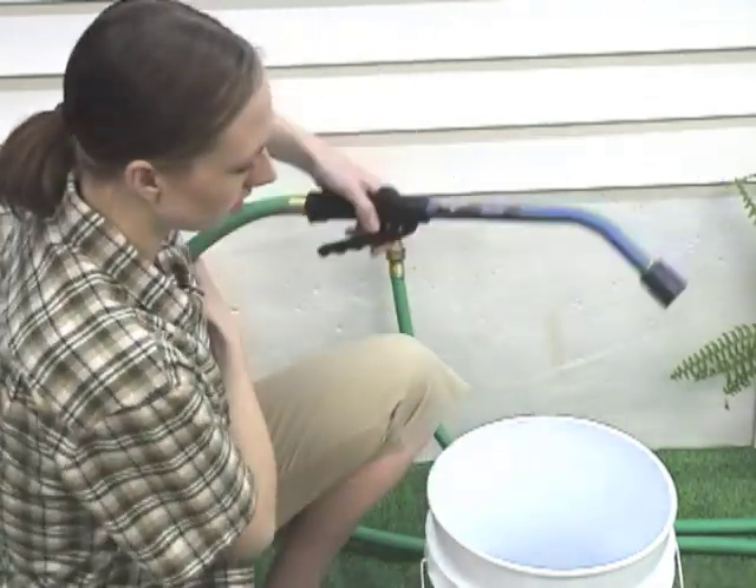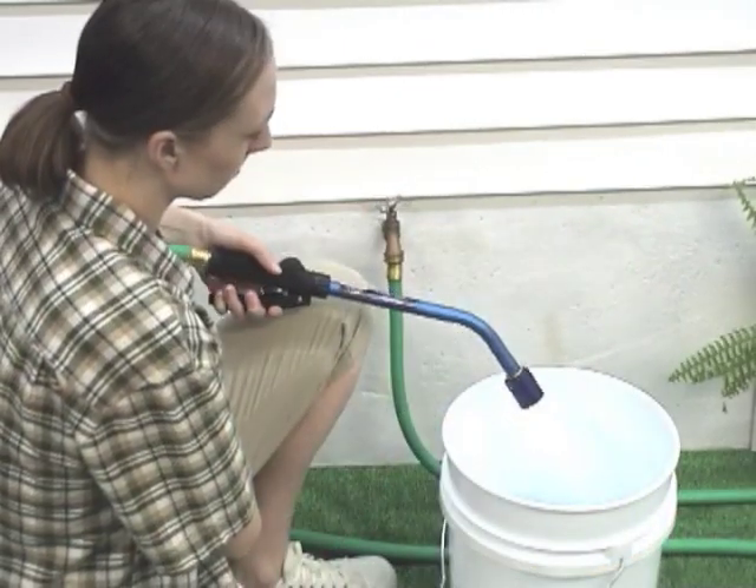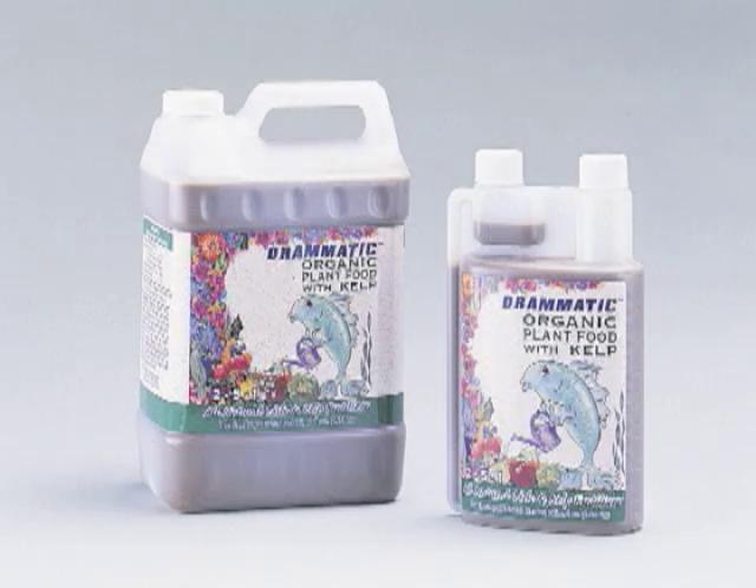For each gallon of concentrated solution you prepare, your Siphonject will apply 20 gallons of correctly diluted solution. We recommend DRAM's Dramatic Liquid Plant Food, an all natural alternative to harsh chemical fertilizers.